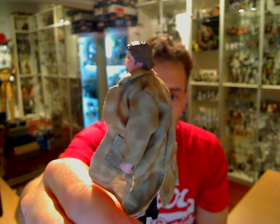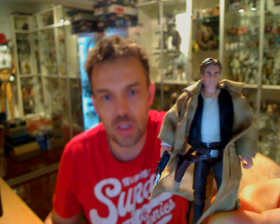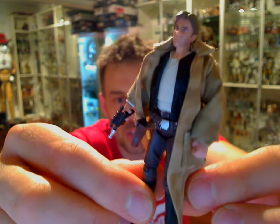Note the 'Revenge' - not Revenge of the Sith, but Revenge of the Jedi. Have a bit of a Google around and you'll catch up if you're a little bit too young to know the history of these movies. I won't bore you with the reason why it was called Revenge and then changed to Return.